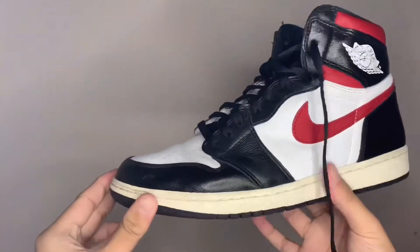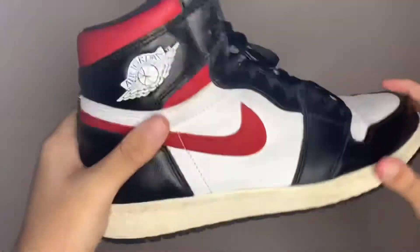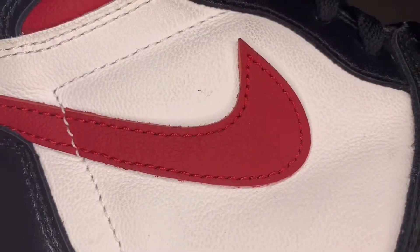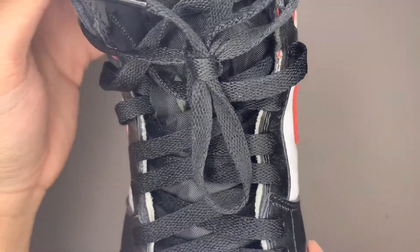This shoe released a little over a year ago — I think in June of last year. I caught them for retail, and since it's been over a year, I thought it might be interesting to make a video about how Jordan Ones look after a whole year of wear.